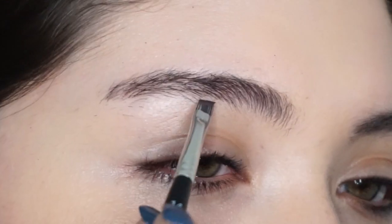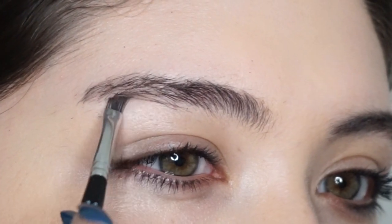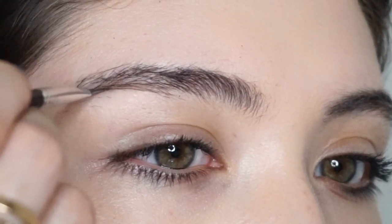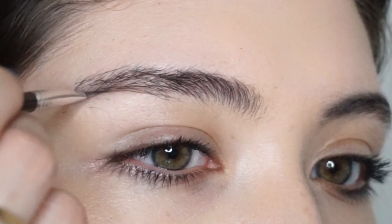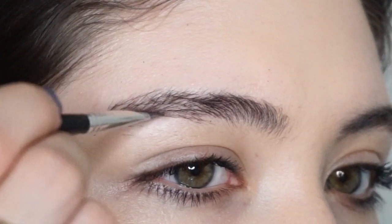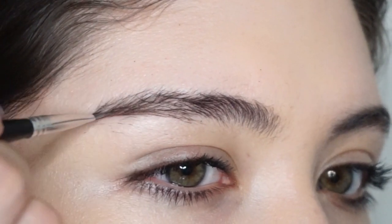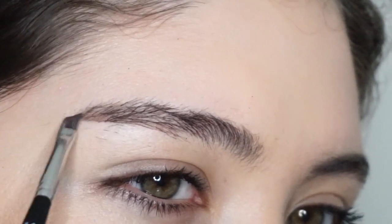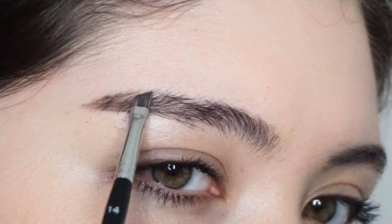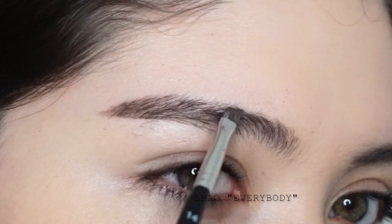Starting just after the arch of my brow, I'm going to outline where I want the tail of my brow to be, and then I fill that tail area in very lightly. I'm filling in lightly until about halfway up my brow.